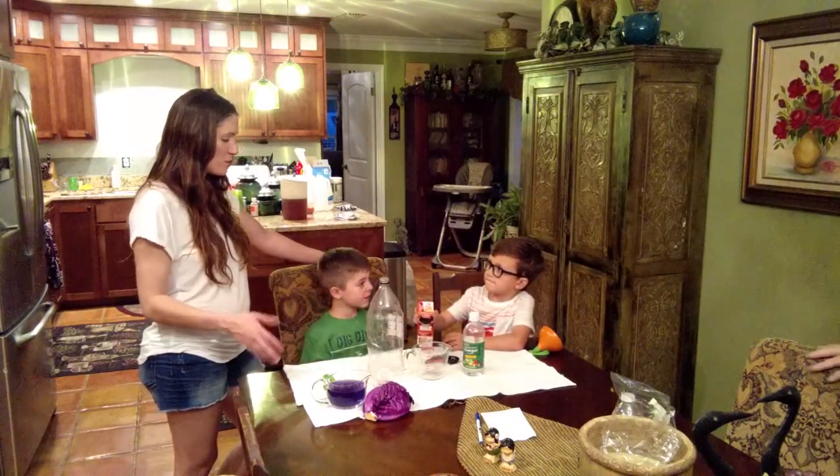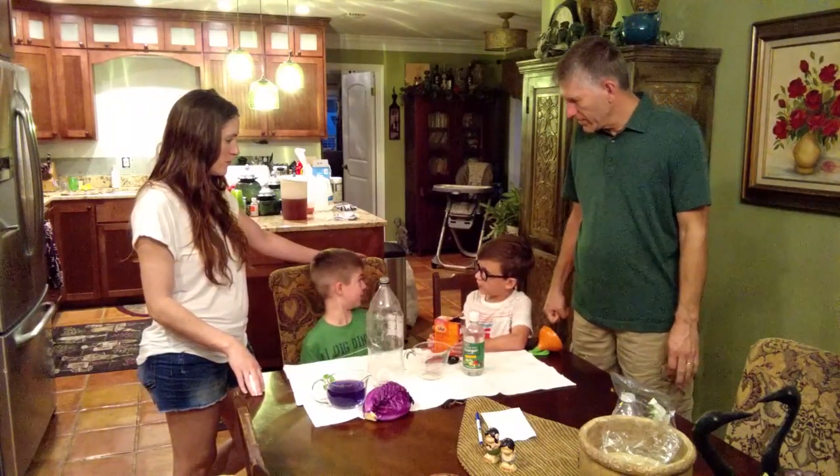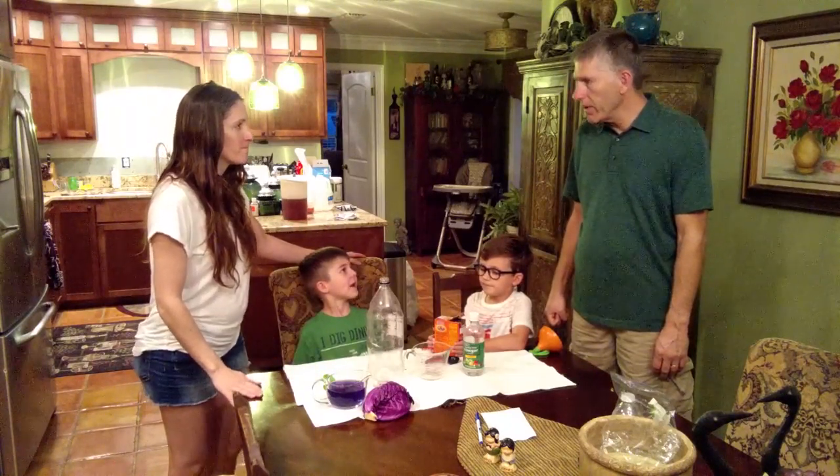Logan, what is the name of our experiment that we're going to be doing today? Boom Boom Balloon.